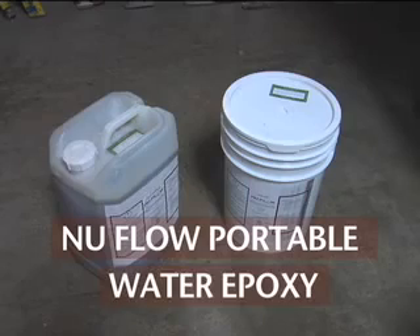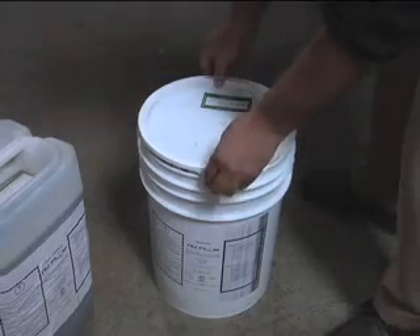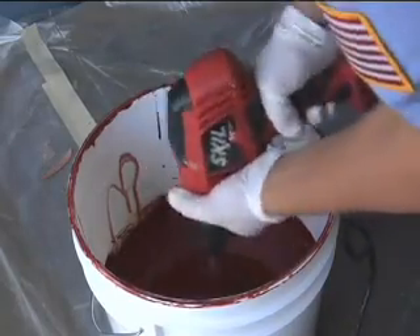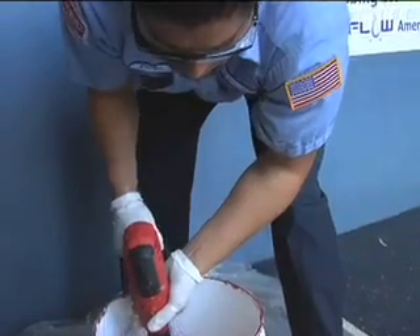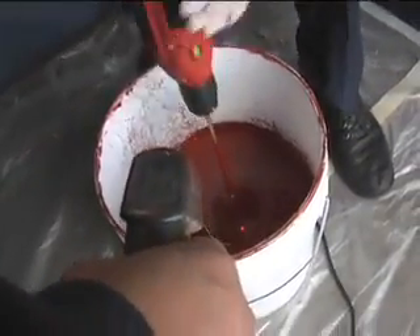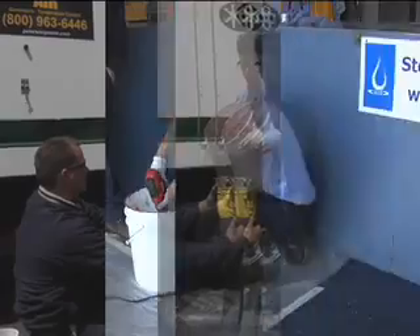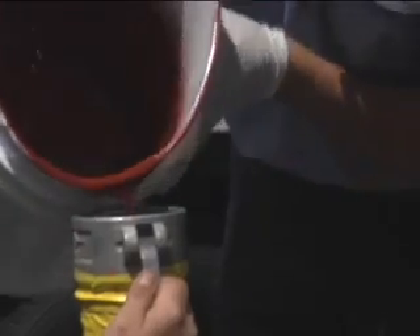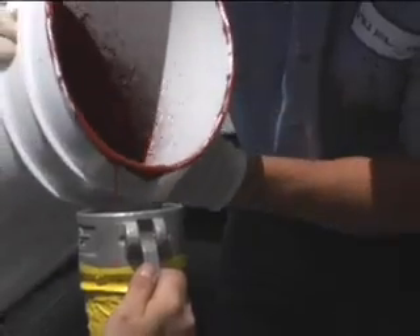The New Flow potable water epoxy is a two-part epoxy. Once the resin and catalyst are combined, New Flow mixes the epoxy using a drill and paddle based on ambient temperatures. Today we will be mixing the epoxy at 90 degrees Fahrenheit.